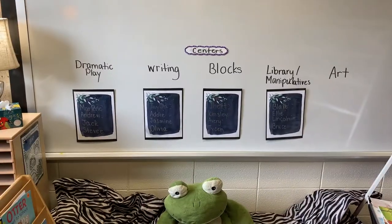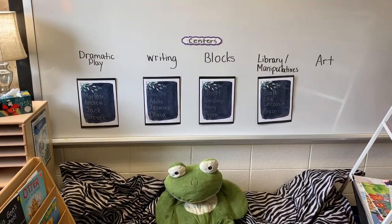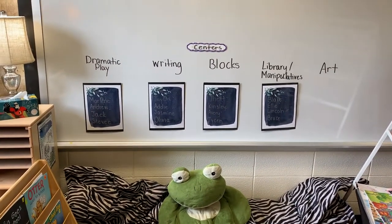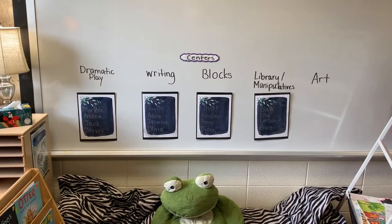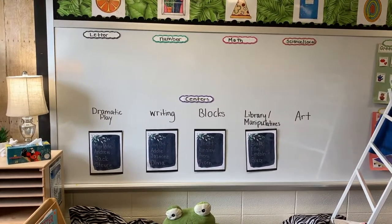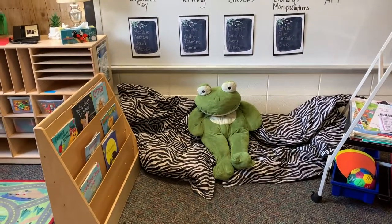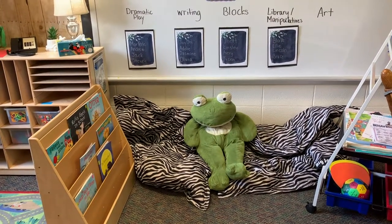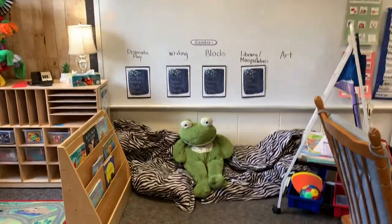These are my morning centers and I have my kids broken up into groups so that when we're moving and rotating through the classroom, I can just slide the group over. Kids that are out of the room for speech or small groups, when they come back in, they know exactly where they need to be. This has helped with rotations a lot. On the top I list what our skill of the week is under each of those. These beanbags were with my jungle theme and I kept them because they're black and white — I got them off Amazon two or three years ago and they've held up really well.